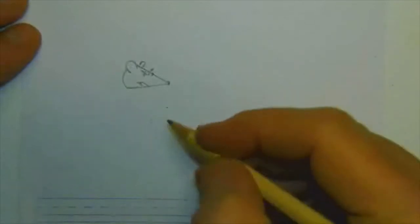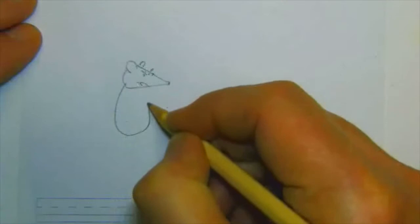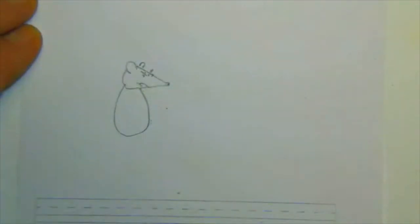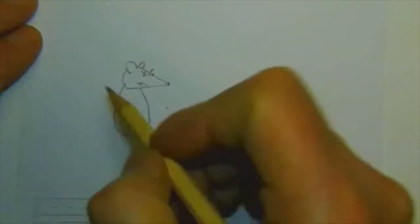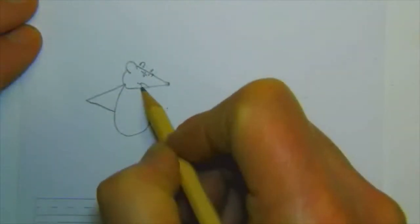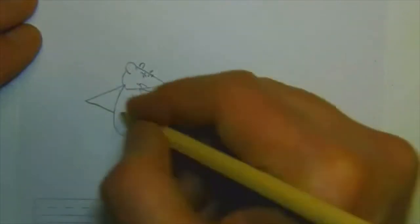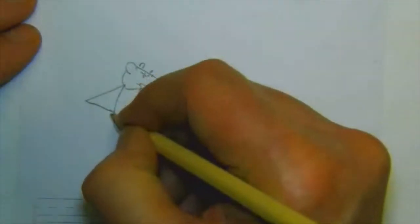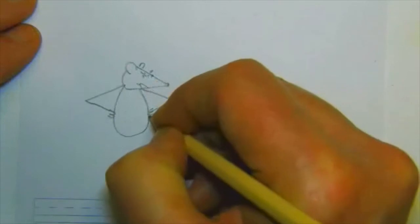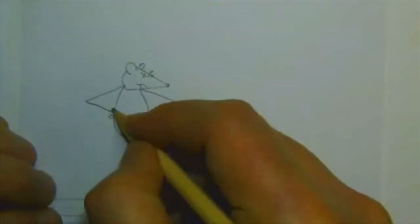And we're going to draw his body. When you want to draw someone that's mad, you might want to go like this with the arms — see how they go like that? And all of a sudden he looks like he's so mad. He's really mad. And then we're going to draw his hands kind of with knuckles, a bunch of little bumps.